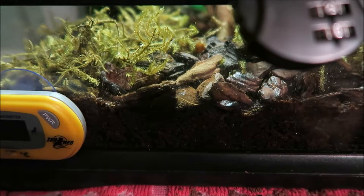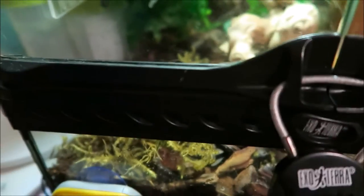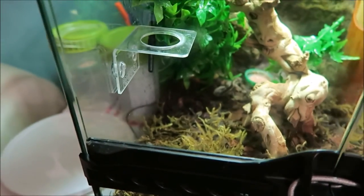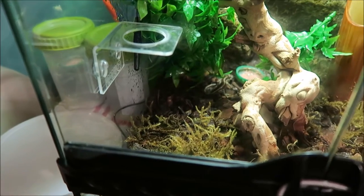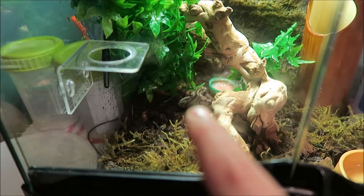Right now my gargoyle gecko is looking at its food bowl. I'm going to see if I can get it eating. If you can't identify it, there is my gargoyle gecko.